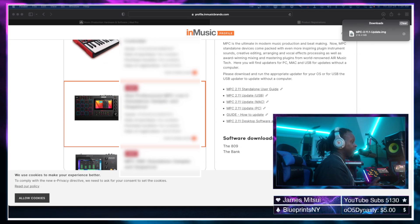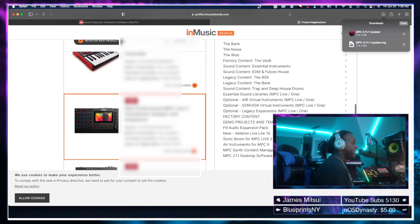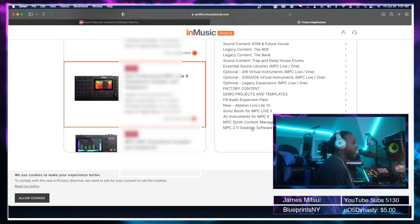Now let's move on to updating the MPC 2.11 software on the computer — we're moving to the desktop version. Again, make sure you're logged into your Akai account and select the version that's right for you, whether you're using a Mac or a PC. There's a separate section for the PC or Mac update at the bottom of the page: '2.11 Desktop Software' and 'MPC Synth Content Manager.' First, click on the 2.11 desktop software.